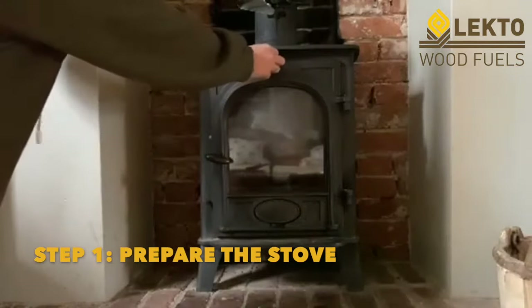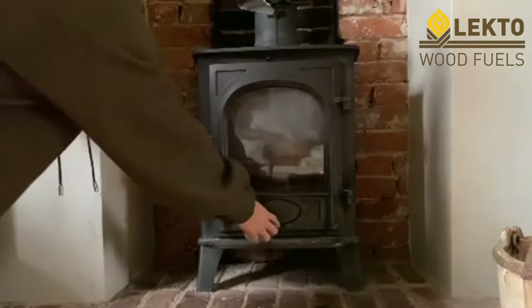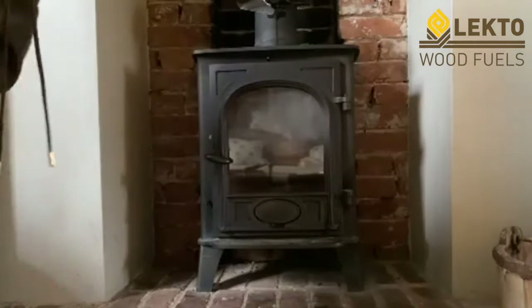First of all, you'll need to open the vents in your log burner or fireplace, because having good airflow is really important.